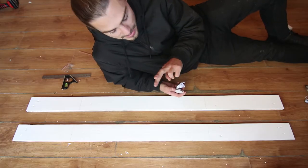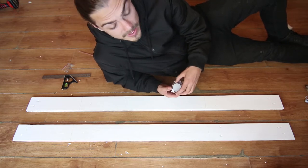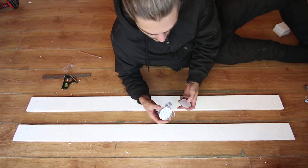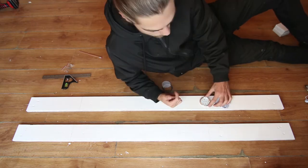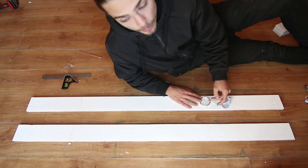I just got two fresh planks of wood, and these are the lights that we're using — they're actually a super easy design. The top just screws off to reveal the LEDs. All we have to do is just line it up and then mark on where we need to drill a hole for the wire to feed through.